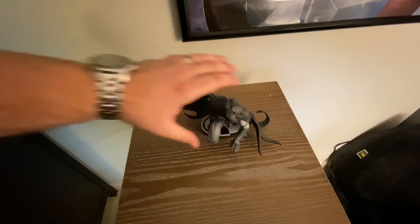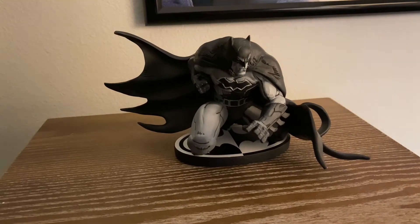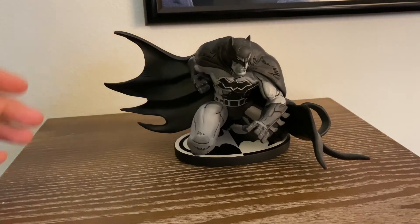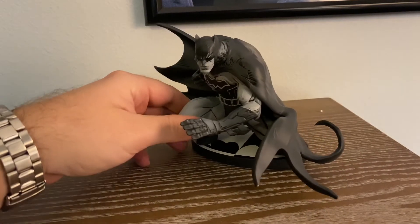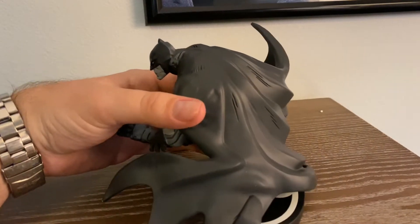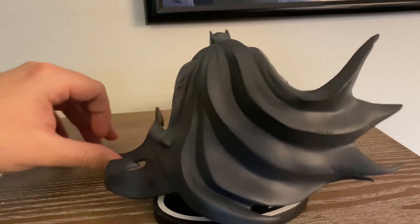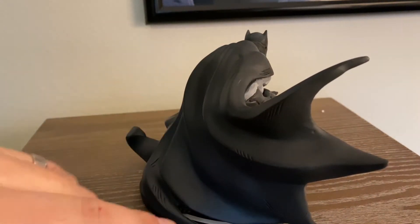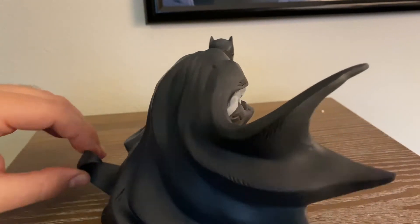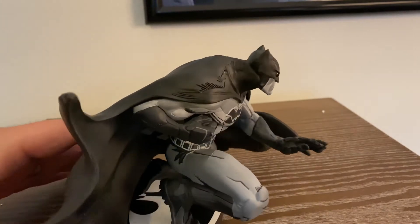Holy cow! Here we go. And just like the Jim Lee Batman video I've done before, he's a little low, so we'll tilt him up to see him. I've adjusted the camera so you guys can get a good look at him. Let's do a quick turnaround here. Oh, he's a little wobbly. Let's bring him in closer so I can see him. This is what happens when you just have a tripod and are doing it all by yourself. I love all the marks on the cape here. This cape is cool.